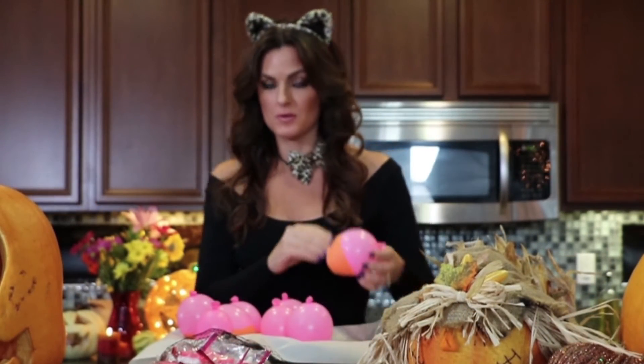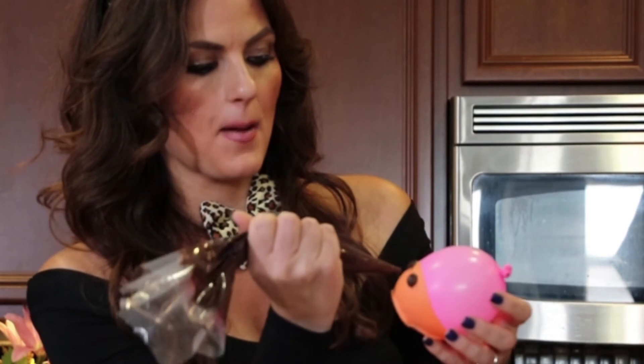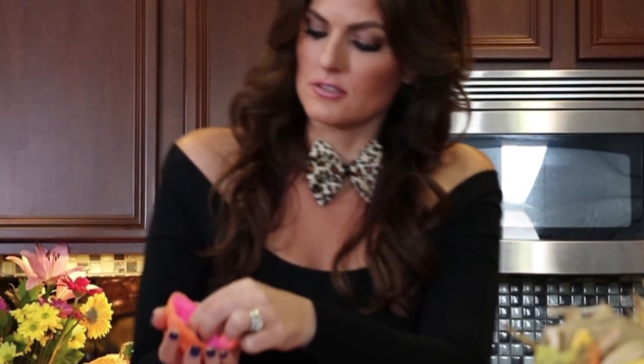So our balloons have cooled, but we're not going to pop them yet. First, we're going to put the eyes on the pumpkin. I took a piping bag, put the chocolate in there, and then just cut the tip off the end of the piping bag. This one I'm just going to go with some little circle eyes with a mean little jack-o-lantern smile. There we go — he's so cute! So we have our eyes on the pumpkin and the orange chocolate is dry. Just take your fingers, bend the balloon a little bit, then take your scissors and pop it, and peel the balloon out from the little candy bowl.